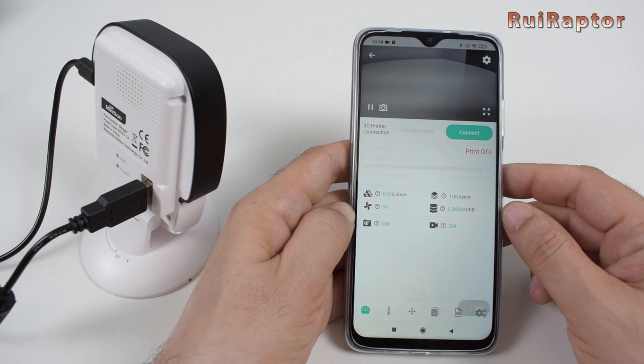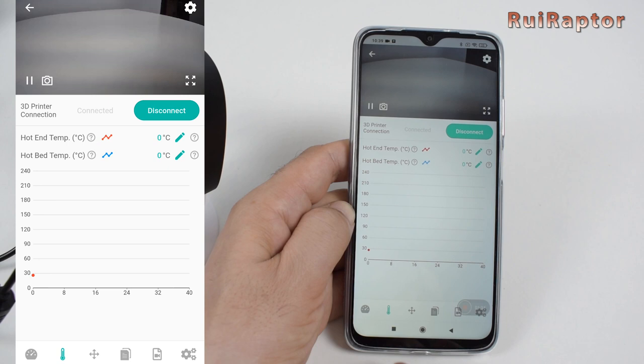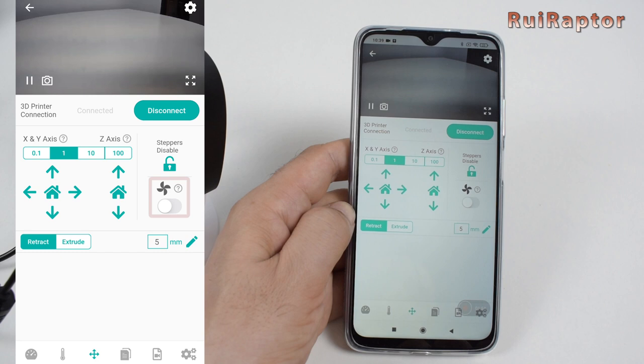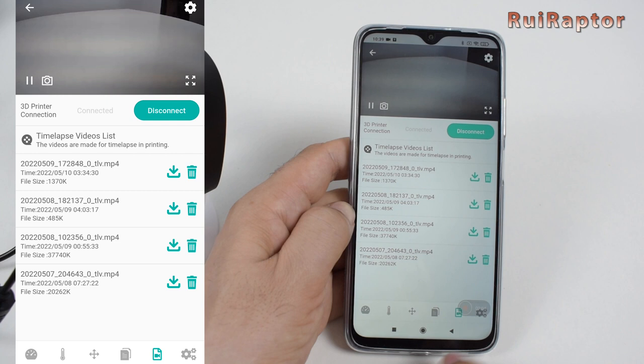With the app, we can access and control some aspects of the printer, such as the bed and nozzle temperatures. We can home the axis and move each axis. We can disable the stepper motors and turn the layer cooling fan on and off. We can upload G-code files and start a print from this menu, and access all the time-lapse videos that we have made and download them from the camera. In this last menu is where we define the printer's name, brand, model, bed size, and baud rate.